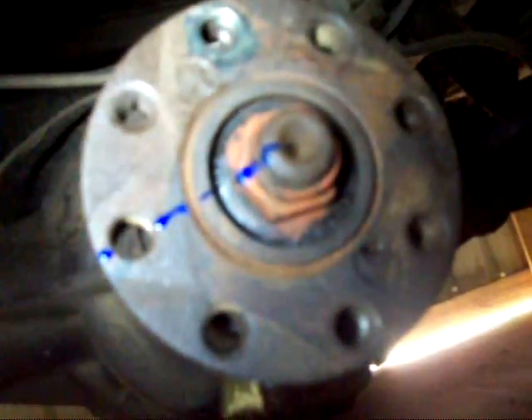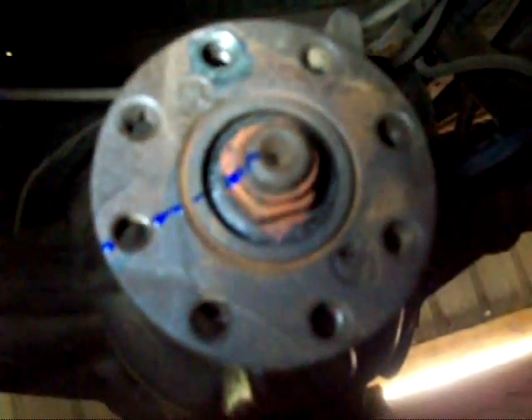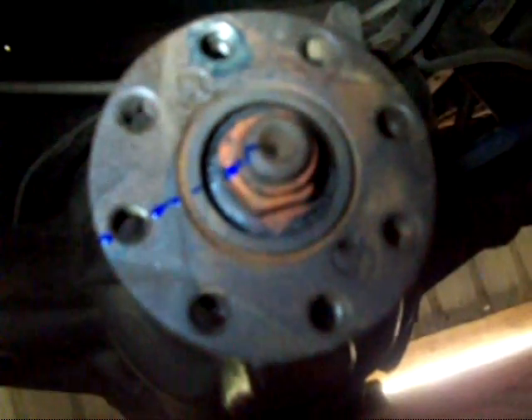Now there's that nut I have to remove. The proper way to do this is to take a beam-style inch-pound torque wrench, put it on that nut, take the wheels and drums off, spin it, and measure how much force it takes to keep that differential spinning. That reading is what you're supposed to take, and when you put it back together you tighten that nut until you get the same reading.